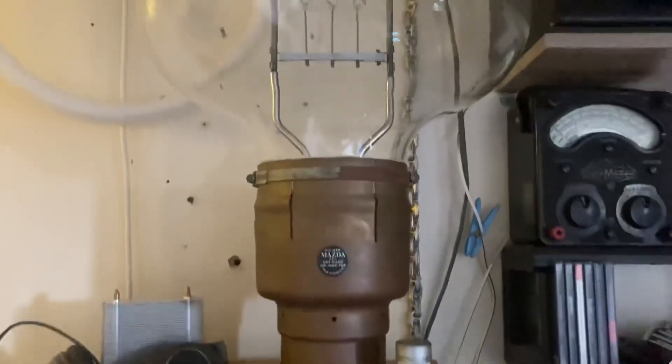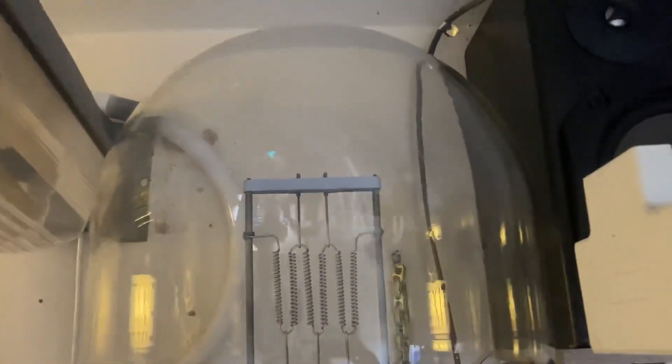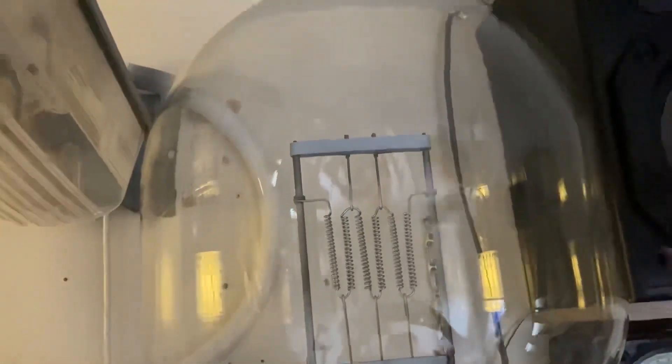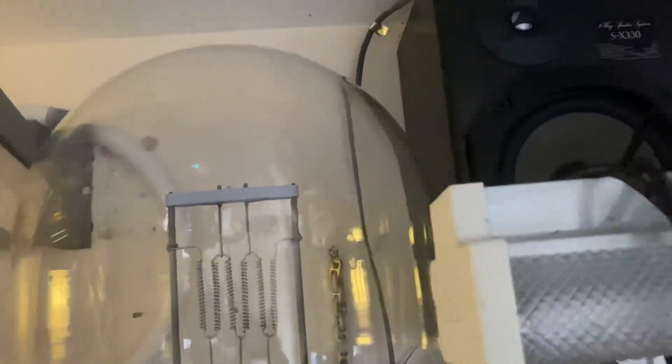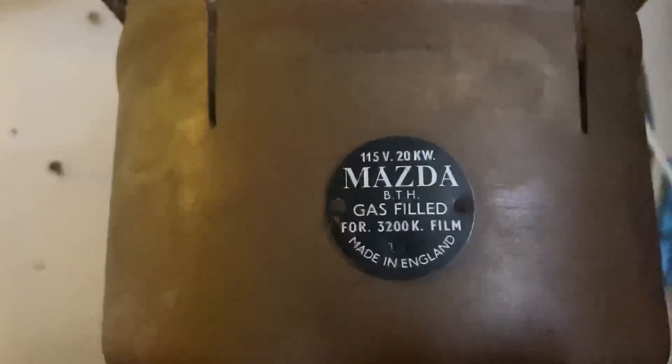I'm sure you all remember this ginormous light bulb — I was only able to get about half power out of it, and that was a bit silly. So we're getting rid of this and we're going to have a nice big mercury arc rectifier instead. This light bulb is going to somebody who I know will appreciate it — yeah, 20,000 watts at 115.